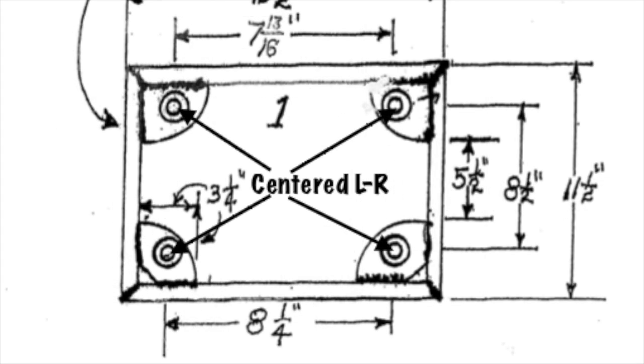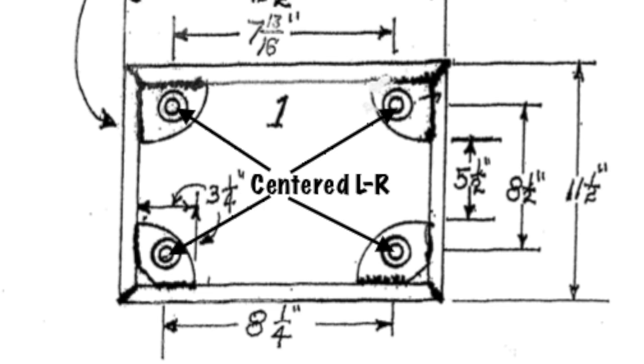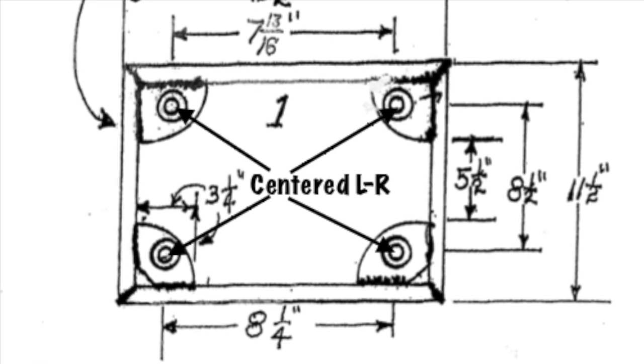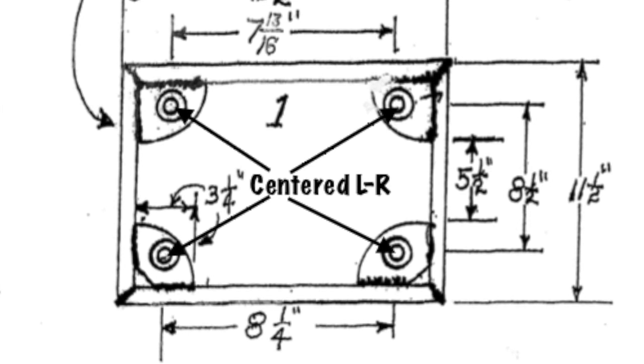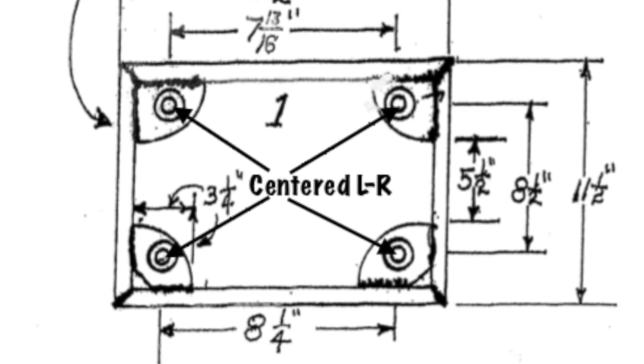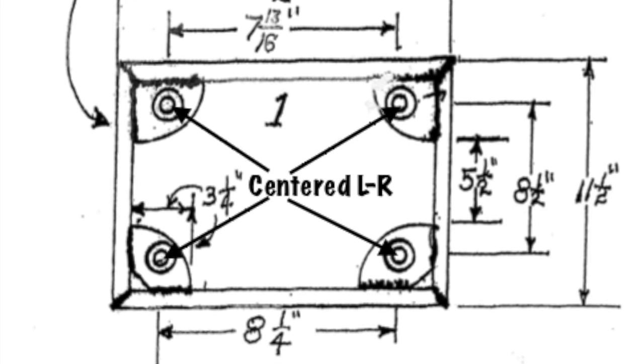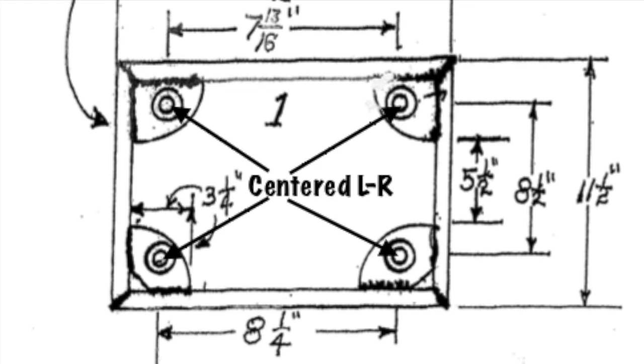Let me clear this up. I went to a transaxle on an old Beetle I had and took some measurements. Basically, you want the top and the bottom to be centered left and right on your firewall and, as the drawing shows, 8-1/2 inches away from each other top to bottom. So all measurements would be centered from the center line.